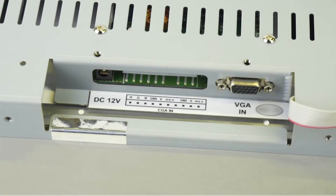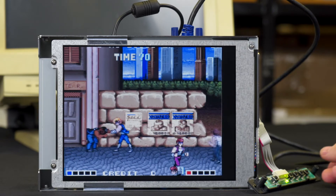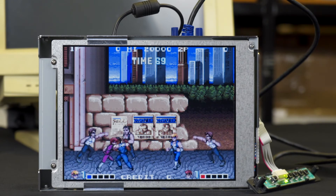The LCD panel accepts CGA, EGA and VGA signals and outputs them as SVGA. The VESA plug and play system allows the monitor to automatically adjust itself to match the frequency of the user's connected input device.